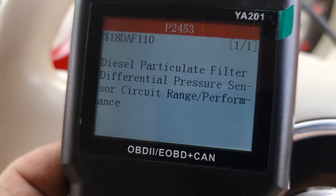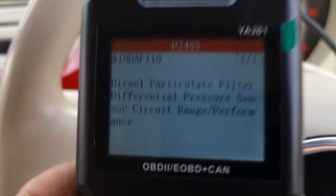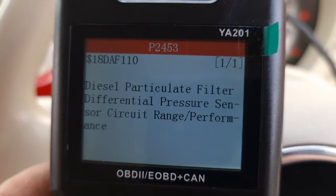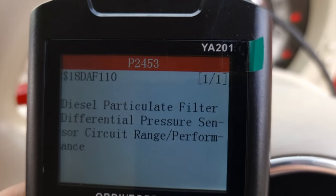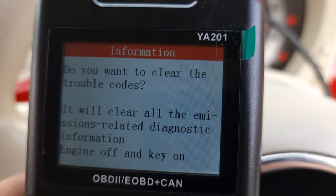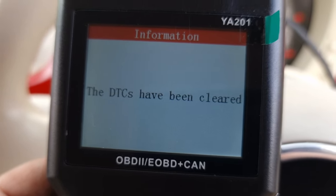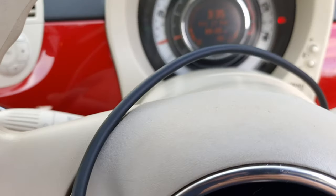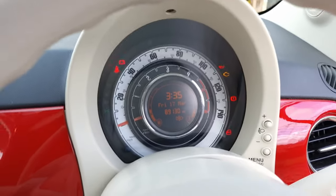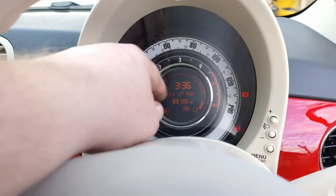So basically, if it wasn't the differential pressure switch, it was a leaky pipe, or a fault on the line, or — as we found out — it was a broken connection. So let's go back and erase that code. Engine off and key on. That's been cleared now. So when we fire this engine up, we should lose the engine management light. There goes the light — and we had a warning on here as well that said check engine. We'll let it run through its cycle.